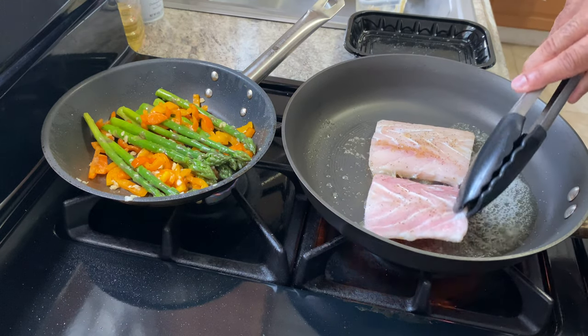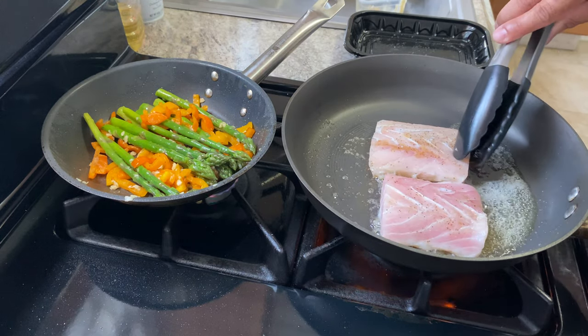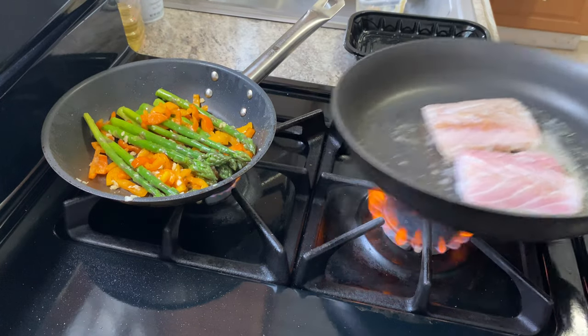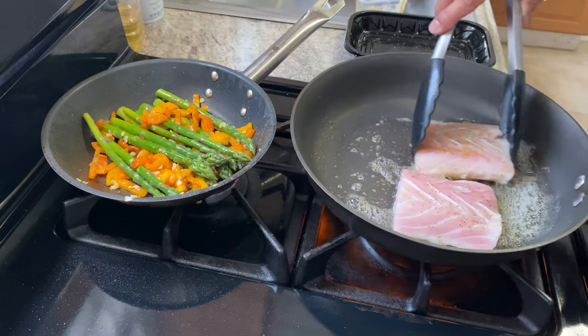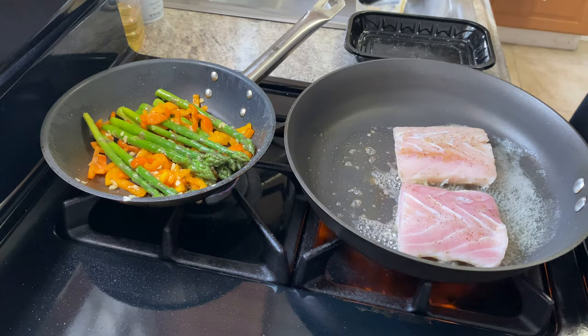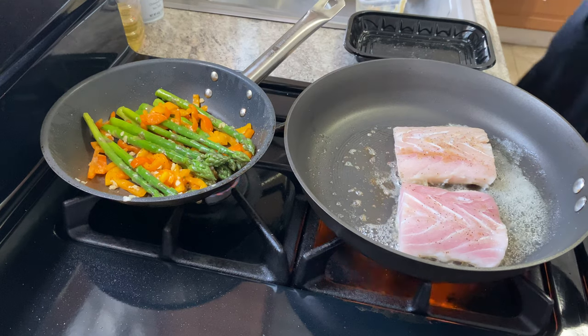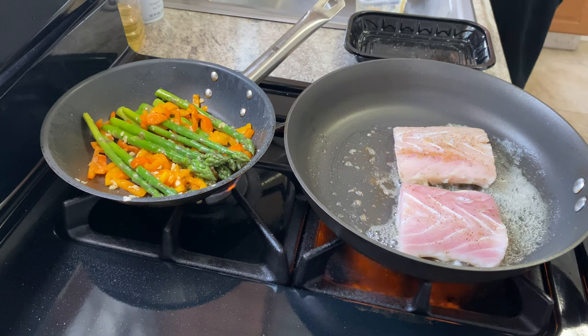Let's see what's going on with the fish — oh, it's not there yet. Patience, patience. Let me cut the limes real quick.